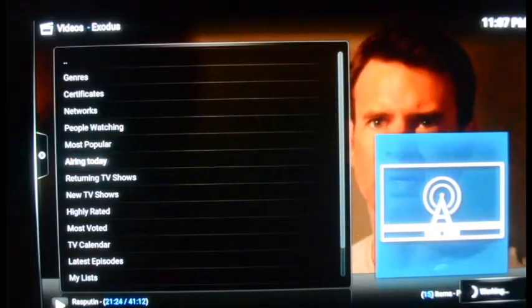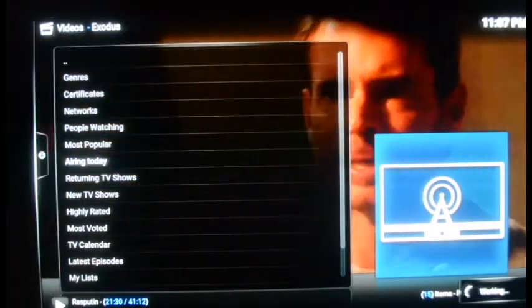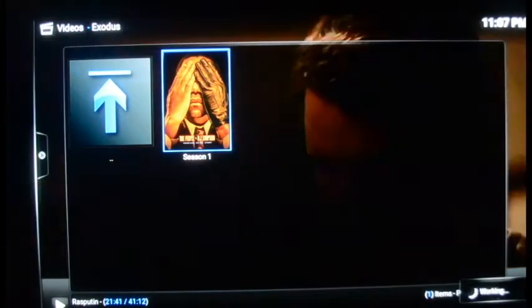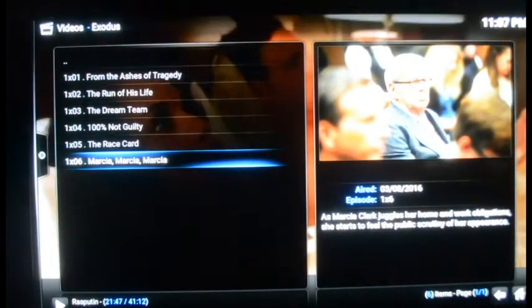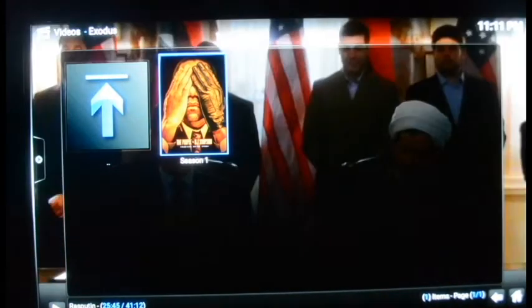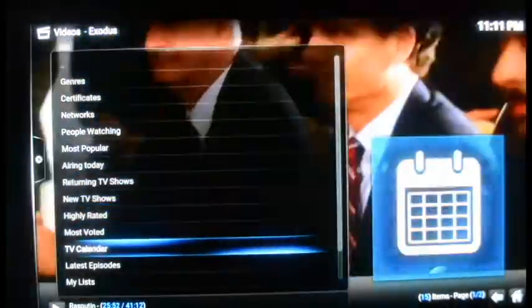Me and my wife are following American Crime Story — the OJ thing. It shows you it's only six episodes in. Right after that episode aired — the original air date was March 8th, today's March 9th — it's already on there, like five minutes after the episode airs on TV. That's pretty cool. So we're going to back out and I'll show you the TV show search.